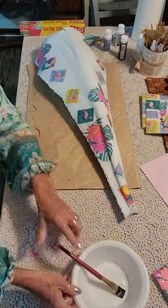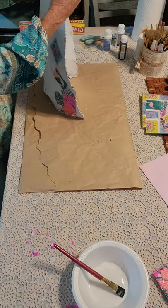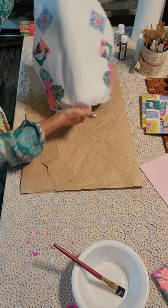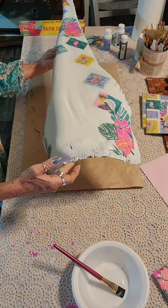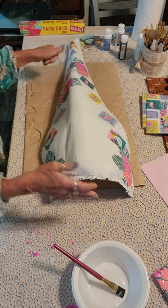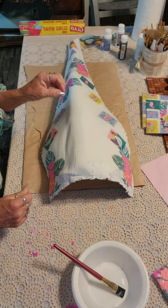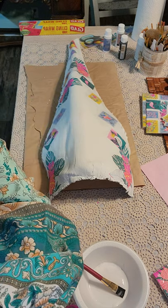That is very cute. Now I'm leaving this open because we're going to paint something on here — once this is all dry. Hopefully I can splice this video and it'll be one video. We shall see. Thank you guys so much and I'll be back to finish this.